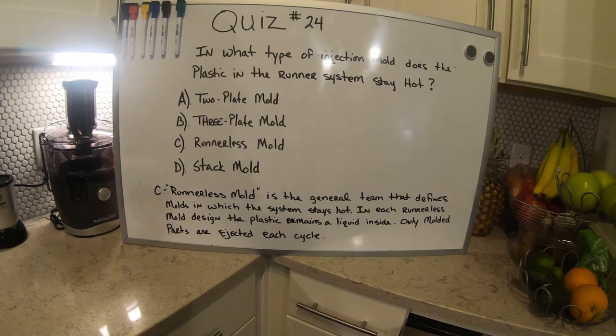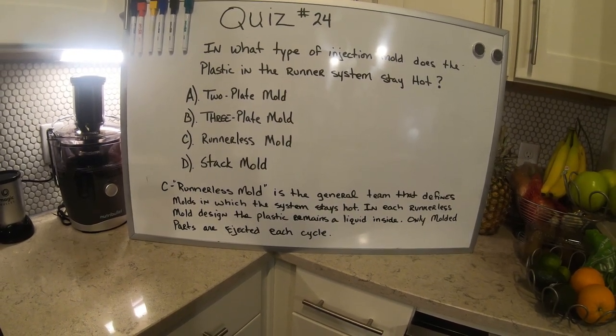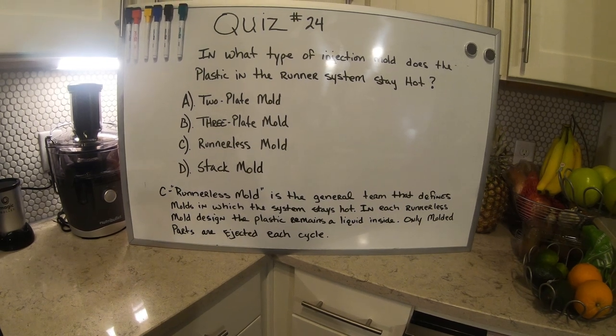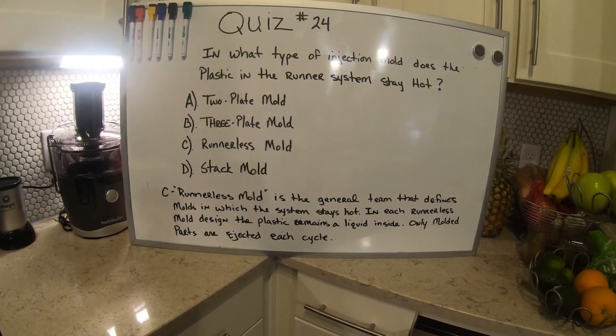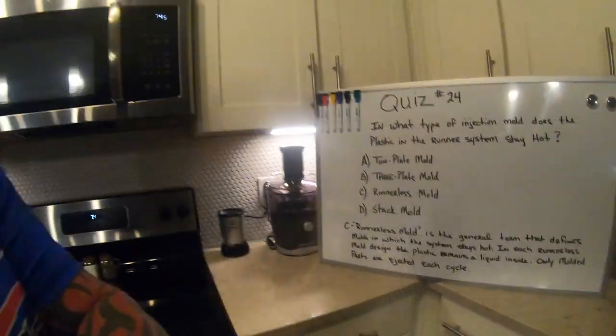In each runnerless mold design, the plastic remains a liquid inside, and only the molded parts are ejected each cycle. So what that's saying is there's no runner in it — it just molds the parts and that's it.